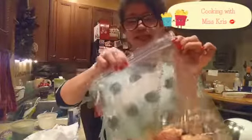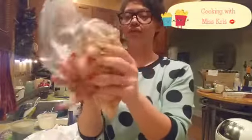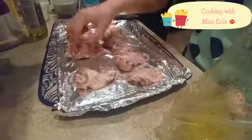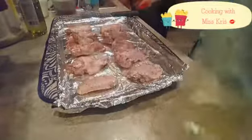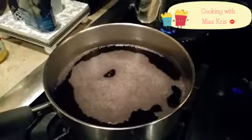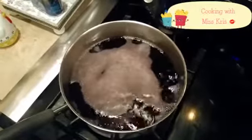Seal it up nice and tight and get some of that air out. I'm going to add the chicken to the pan. This is my first time ever cooking purple rice, and that is a scary sight to see — completely black water.